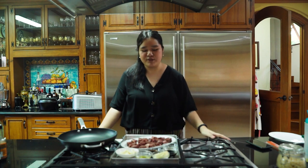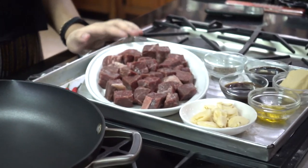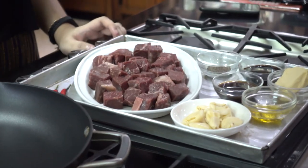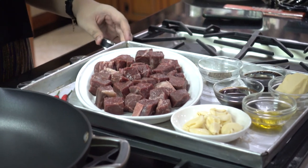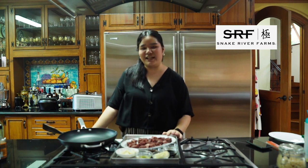Today we have a really quick recipe for you using Wagyu cubes. In the past year or so, Wagyu cubes have gotten super popular. They used to be something really premium you could only get at fancy Japanese restaurants, but nowadays you can get them in a lot of grocery delivery sites and e-commerce sites. Our Wagyu cubes today are from Snake River Farms and we got them through our friends at Deli Drop.